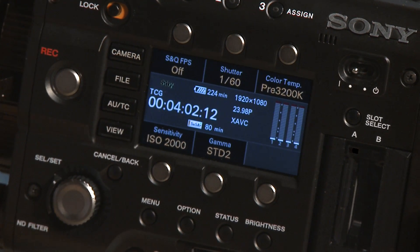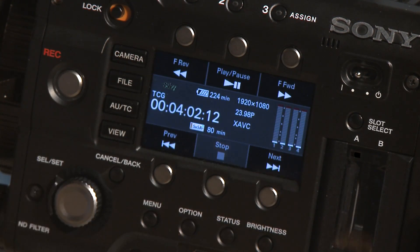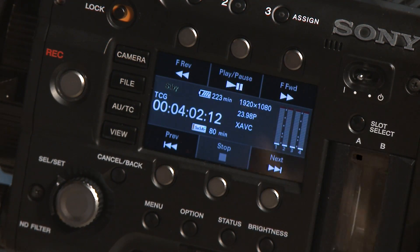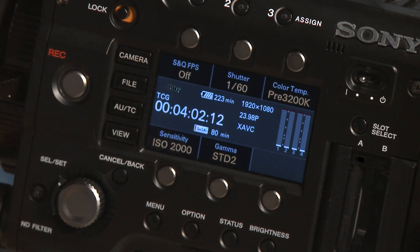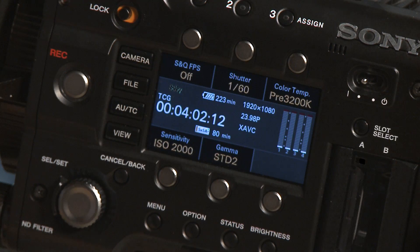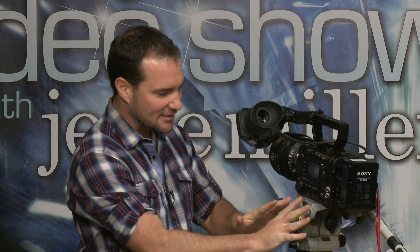If you wanted to switch into playback mode, hit the view button and now all those same buttons are just accessing your files — start, stop, play, next, etc. I think that's a very smart design, unifying everything into one spot, almost like the VTR designations on their HDCam SR decks. Really nice, really smart, bringing all the important features right out to the front of the camera.